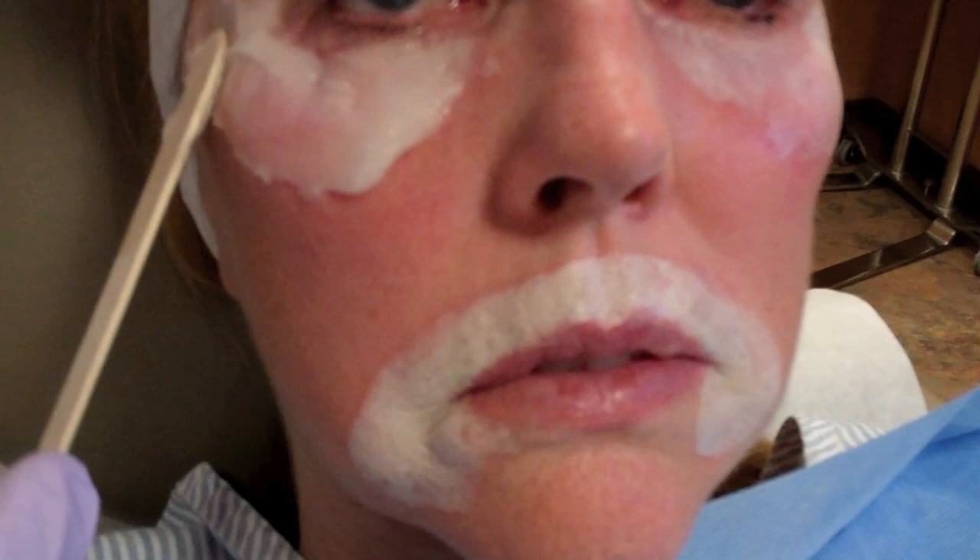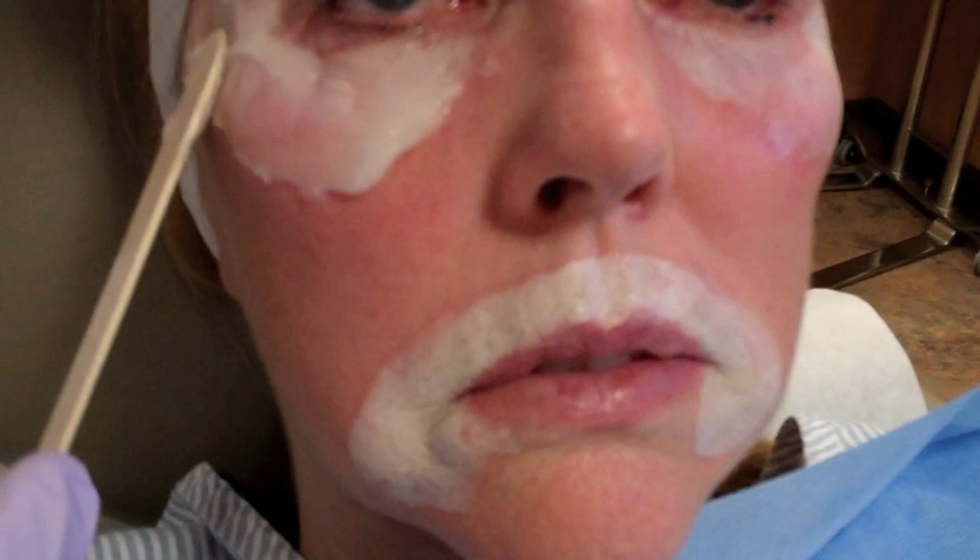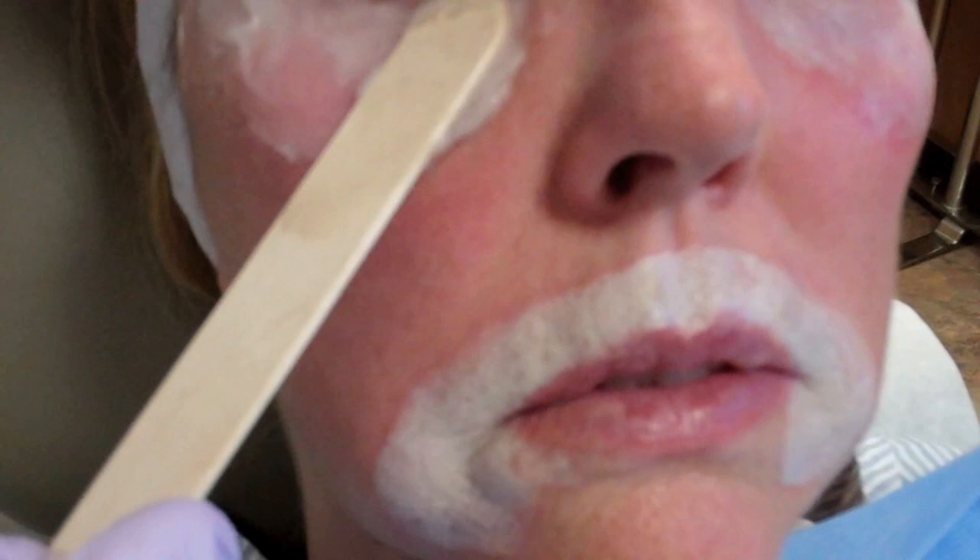The Aquaphor keeps it nicely moisturized, so it immediately starts the healing process. I get as close as I can to the eye to make sure I'm getting everything that's been peeled covered.